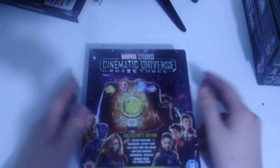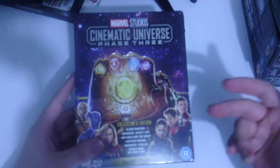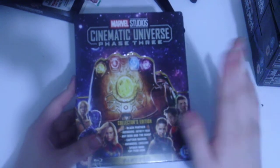On the cover we get art for Black Panther, Captain Marvel, the Wasp, Ant-Man, and Spider-Man. We're going ahead and opening up this box — really excited to find out what's inside besides the movies, posters, art cards and all that cool stuff. On the front it says Marvel Studios Marvel Cinematic Universe Phase Three Collector's Edition, and on the spine it reads Phase Three Part Two.